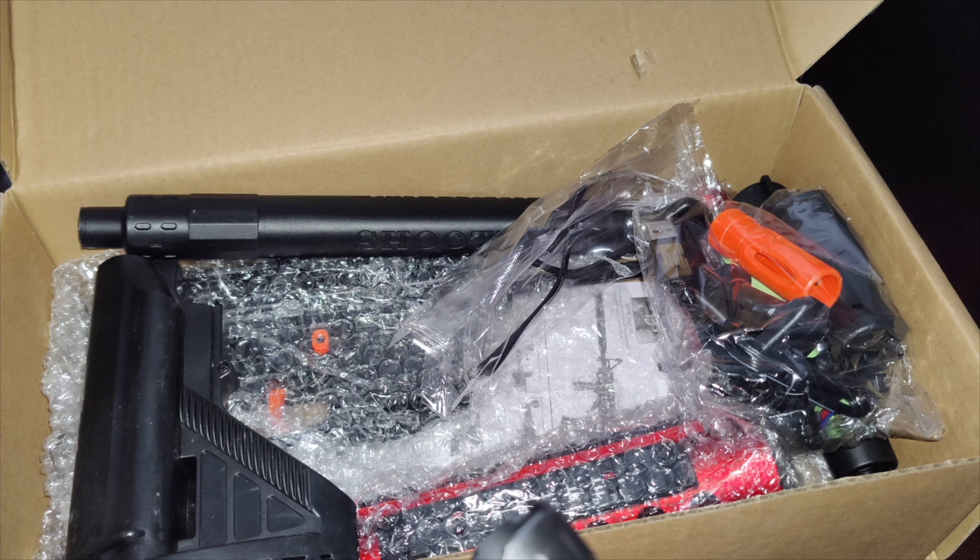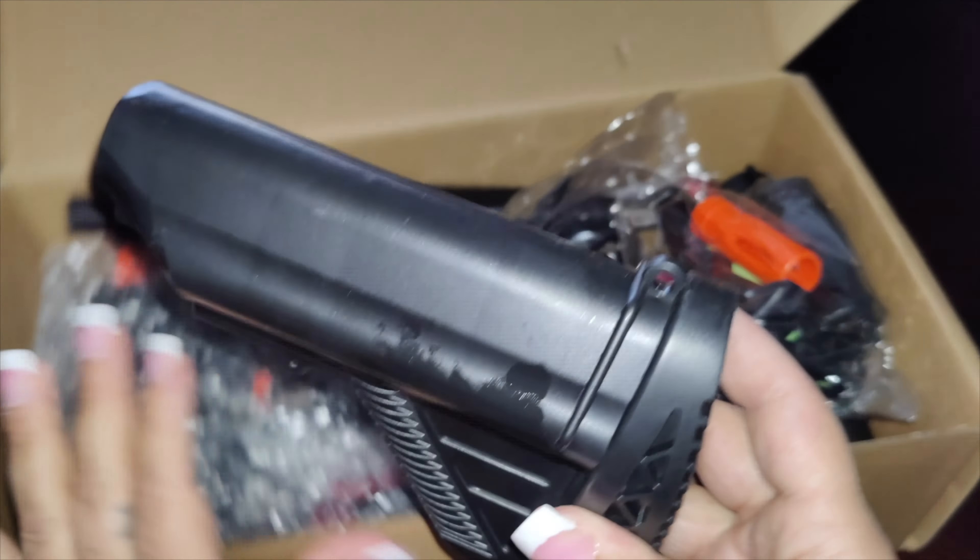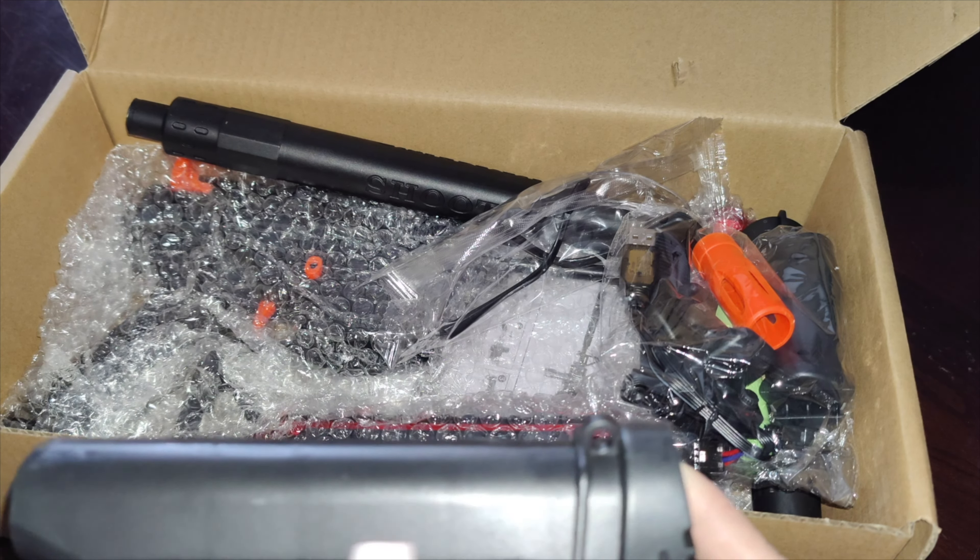You can stay environmentally friendly with the gel blasters. Once you shoot them they splash and break apart into water. The beads need to soak three to four hours before they're complete, and then you can stick them into the gun.